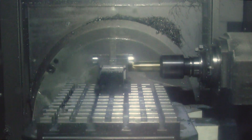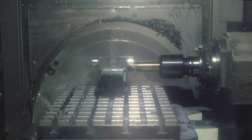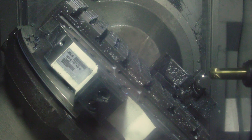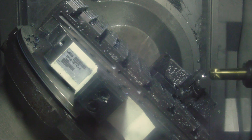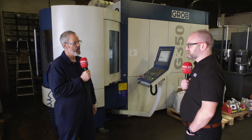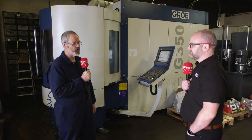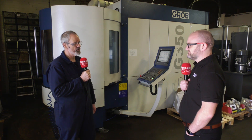Looking at this particular application, obviously we've got overhang — how does it cope with this? I was a little apprehensive about holding the piece like that, but with a fixed serrated jaw and a machinable jaw, we haven't had any real issues with it. We haven't necessarily optimised the machining process yet, being a little bit cautious, but so far so good.